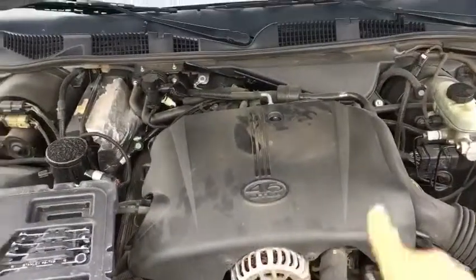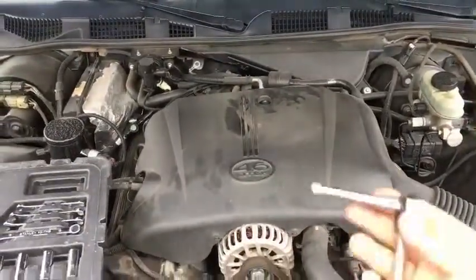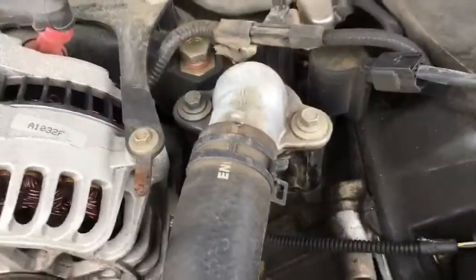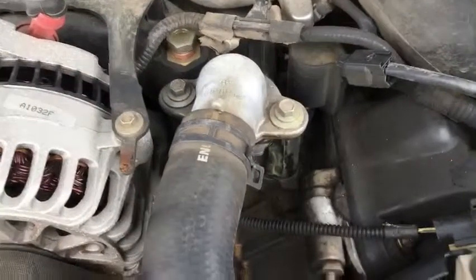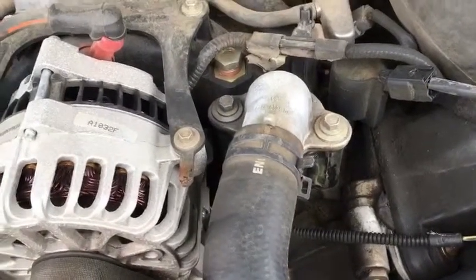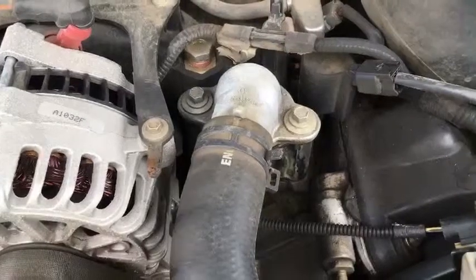The first step is going to be removing this cover. As you can see, the problem here is that it's leaking a little bit. On top of that, I've also had some issues with the thermostat, so that'll be replaced as well.